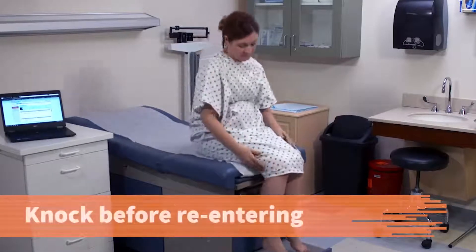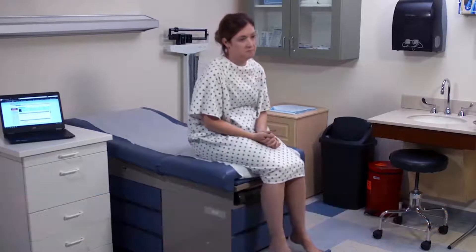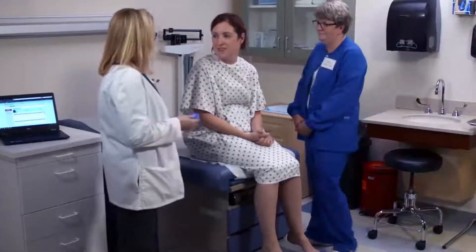Knock on the examination room door before re-entering to make sure the patient has completed undressing and gowning. Come in, I'm ready. Hi Jennifer, how are you doing today? Good, thank you.